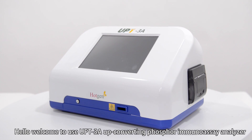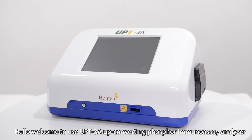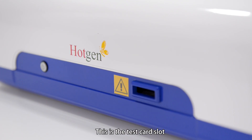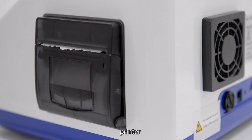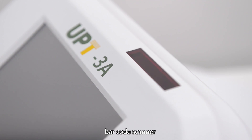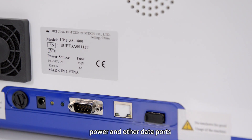Hello, welcome to use UPT3A Up Converting Phosphor Immunoassay Analyzer. This is the test card slot, power switch, printer, barcode scanner, power and other data ports.